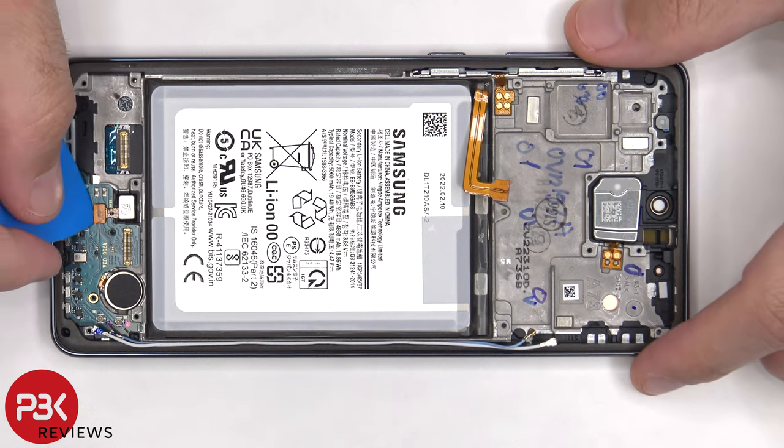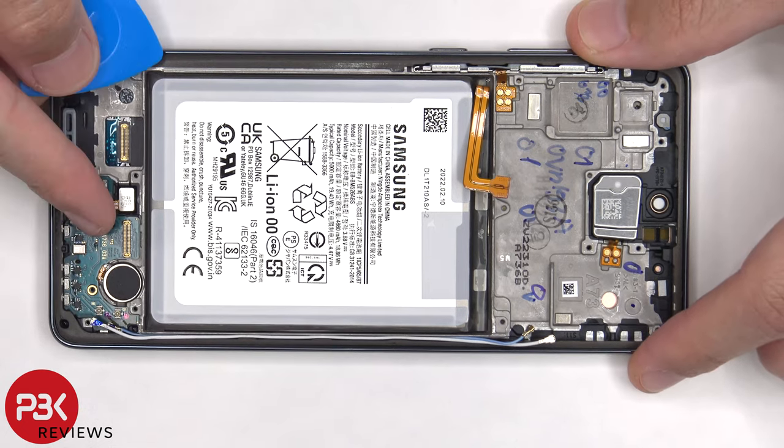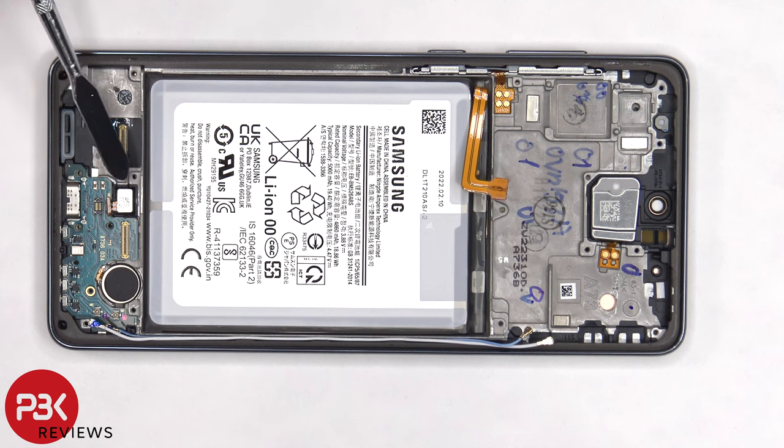The fingerprint scanner can be disconnected from the subboard. The scanner itself is held in place with some adhesive, so if you need to replace that, you can just gently pry it off. At this point, we can lift up and remove the subboard.